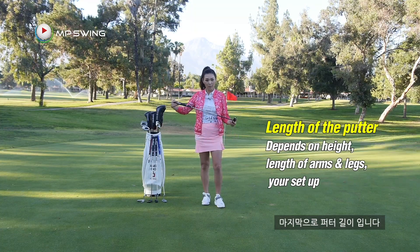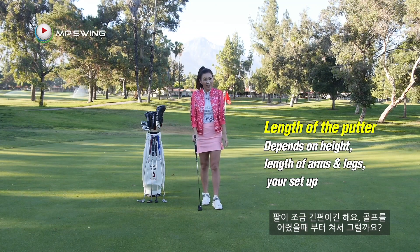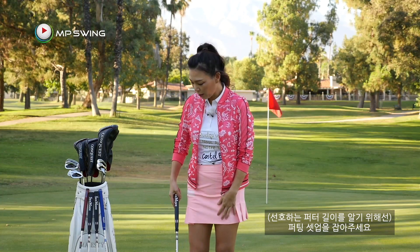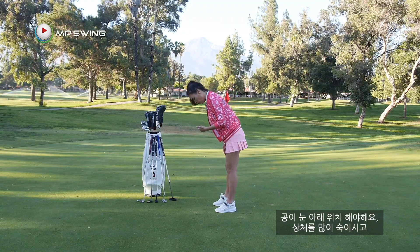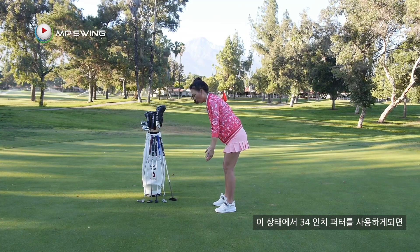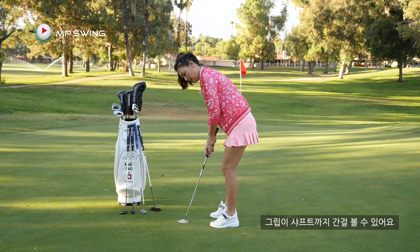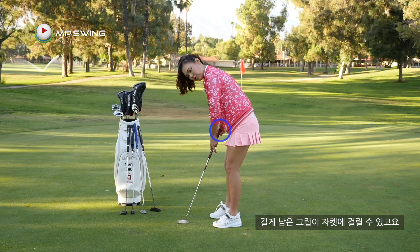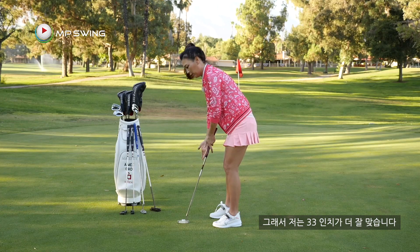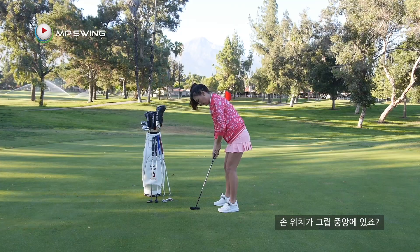Now the last part is the length of the putter. I am 5'5" and I prefer 33 inches — I do have slightly longer arms. What you want to do is get into your golf posture. Your golf ball is supposed to be below your eye, so you bend over — a little bit less knee bend than your iron setup — and then hang your arms down. If I use a 34-inch putter from this position, I'm gripping almost to the edge, and this extra length could get caught or just doesn't feel balanced. So I prefer 33 inches.